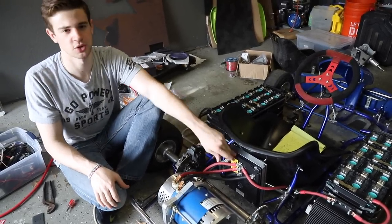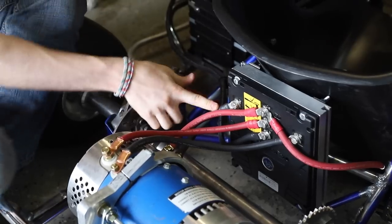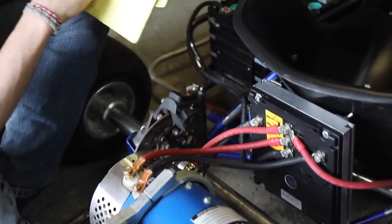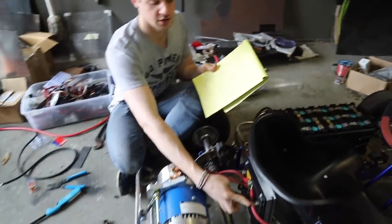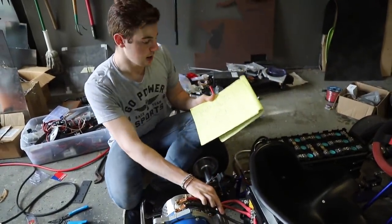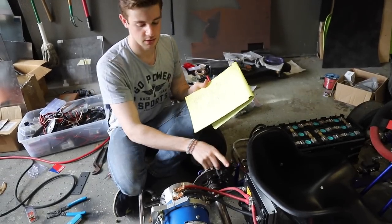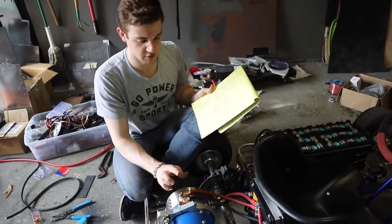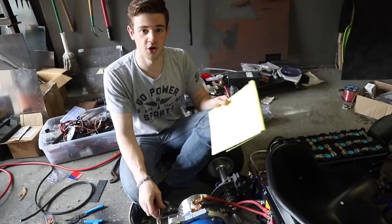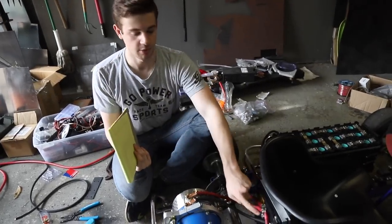We have M1 which goes to our field one windings, and then M3 over here which goes to field two, so we have both of our fields on these black wires. Then armature one goes to battery positive and armature two goes to M2 on our motor controller. If you're making your own, yours might be different, but that's how ours is.